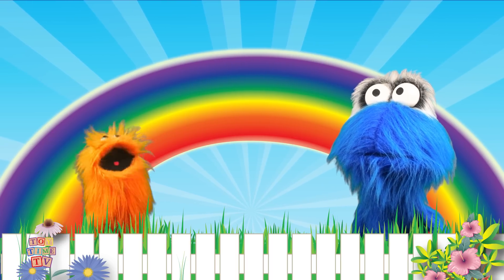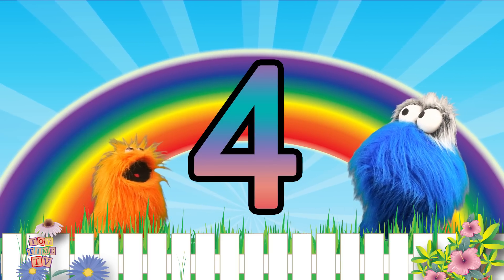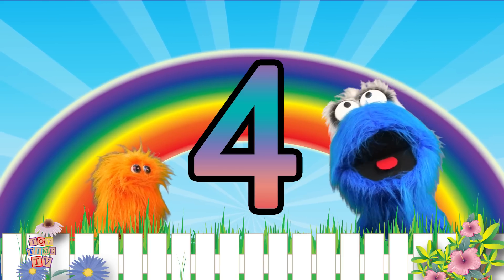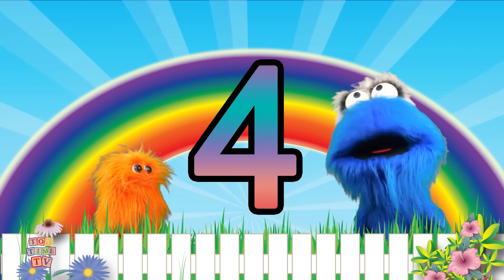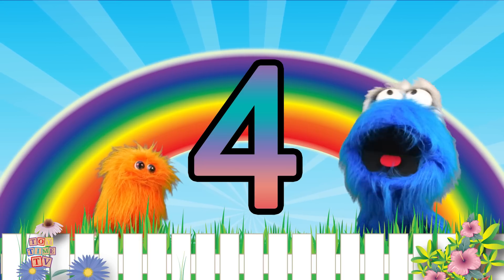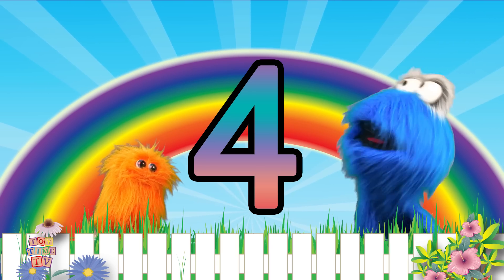So what does the number four look like, Noomba? Hmm, it looks like this! The number four is really cool looking! I know, it's really cool! But I think we need to learn how to draw the number four! Yeah! Why don't you at home help us? They can follow along at home! Mr. Hens! Mr. Hens! Can you help us draw the number four?